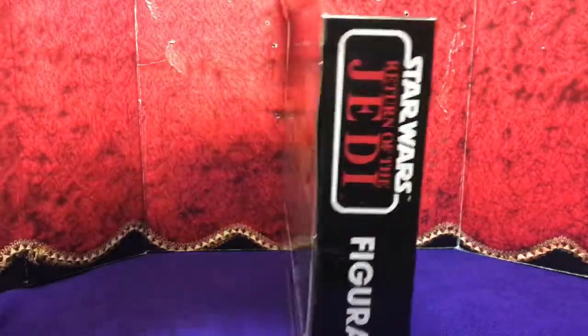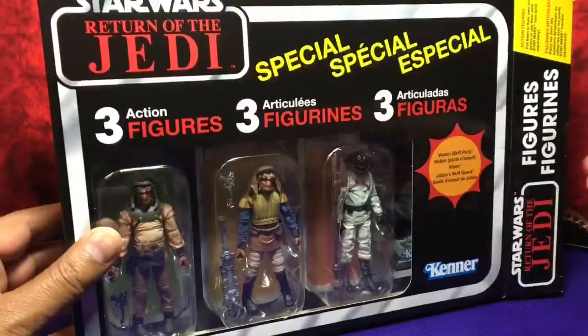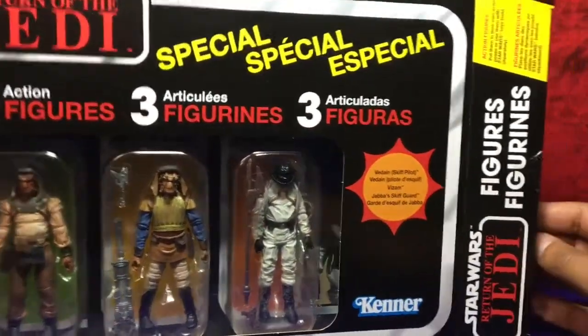Here's your side and your back. All right, let's take them out.